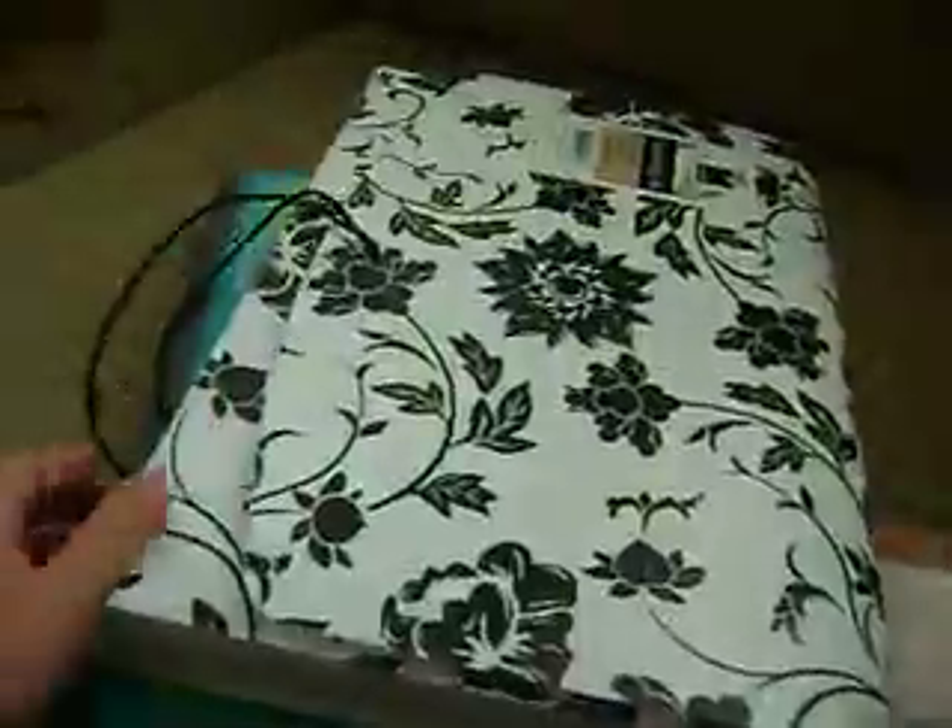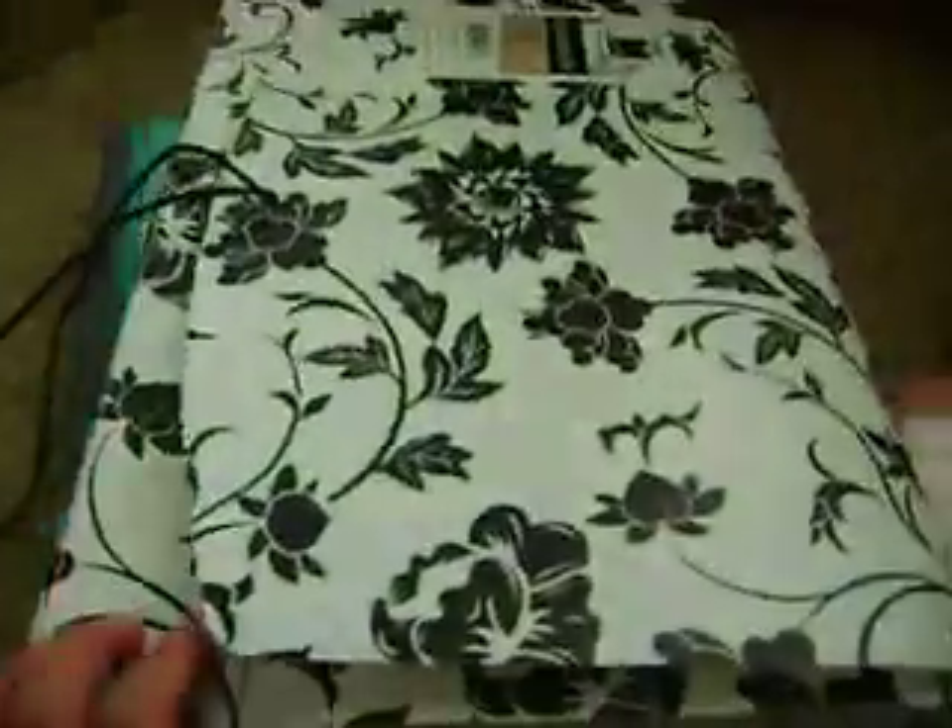First off, you need a binder. You can get that at Staples. It's a three-ring binder, but sometimes you can get an accordion binder.